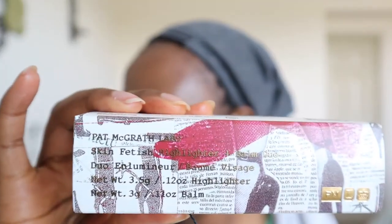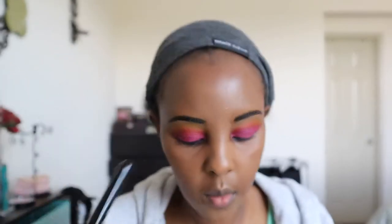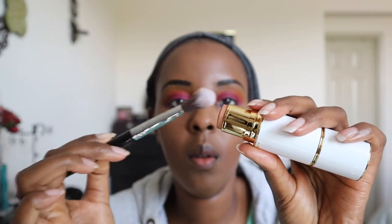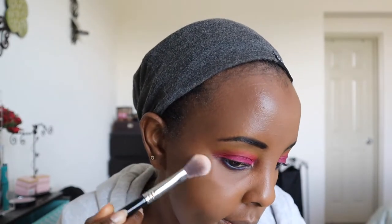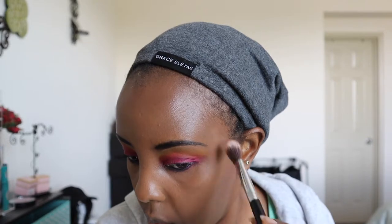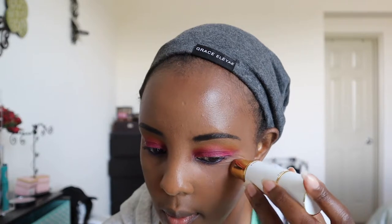Next I'm taking this highlighter from Pat McGrath — I'll show you the name in a few minutes. It is beautiful. You can never go wrong with Pat McGrath. I tried applying this two ways: tapping with a brush versus applying it directly on the skin. Applying it directly — the glow is amazing. You can never go wrong with Pat McGrath and all her products.